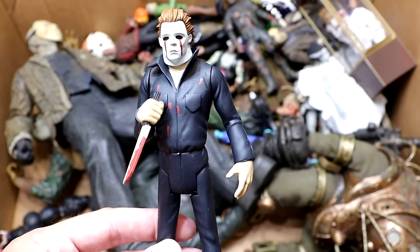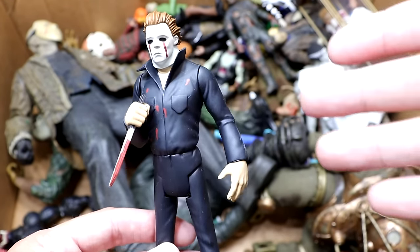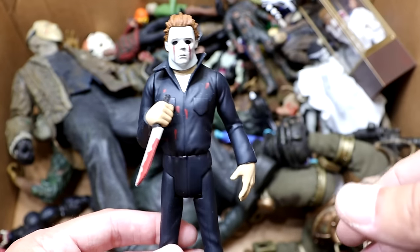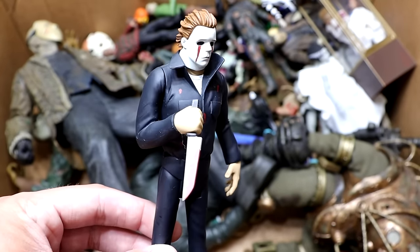Next up is another Toonie Terrors figure — this is the Michael Myers, and you can see it's got the bloody teardrops, the bloody gunshot wounds, and the knife in there. Looking like a Scooby-Doo character especially with the legs, but he's looking pretty good. I like this figure.